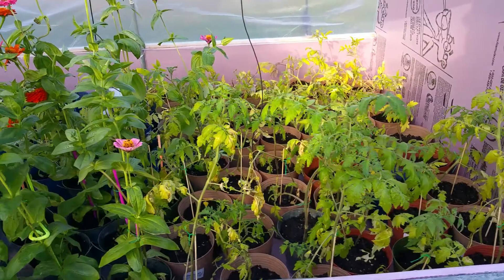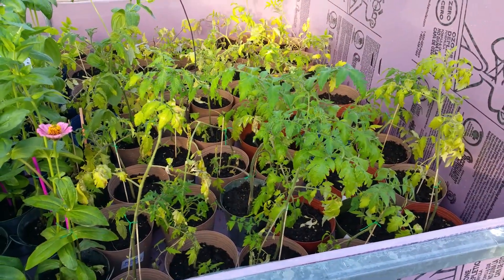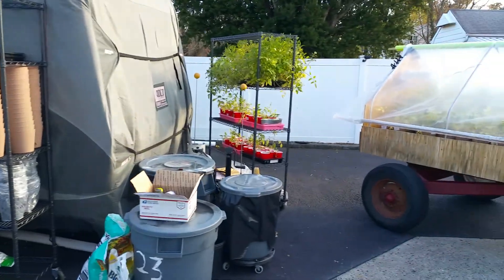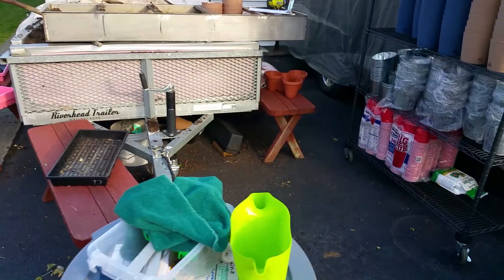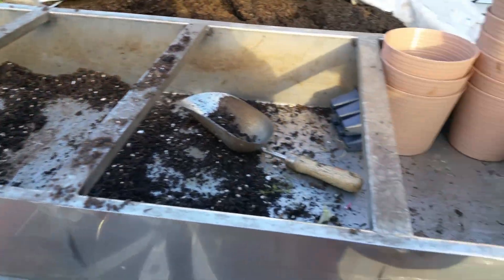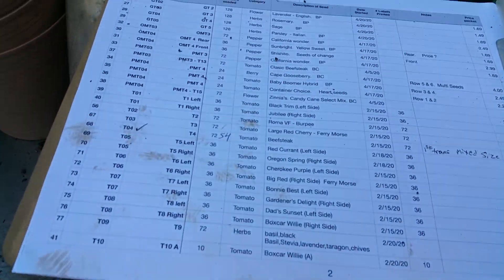I figure I must have about 300 to 400 individual tomato plants now. We got a lot more station over here. I mix up a batch of my sweet peat with some fertilizer and some perlite. We make our own little mix and we got some plants and pots to put it in. We've got our lists of what's in where and supplies.